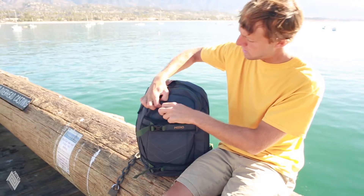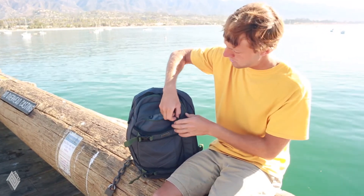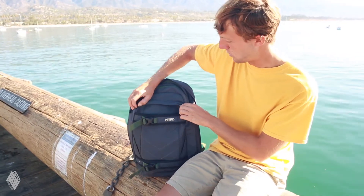The bag also has a smaller compartment for storing things like a phone or earbuds, or any other small object you might want to throw in there.